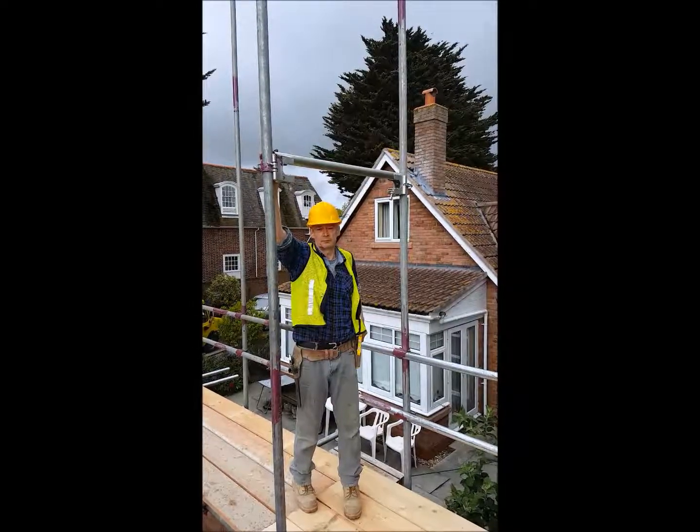So the bricklayer can then have three board wide onto this top up here. And then when he's putting the face bricks on, you can change them to a two board wide bracket. I'm going to put it into place here, which goes straight across between the standards, and it measures up at 2100 millimetres.